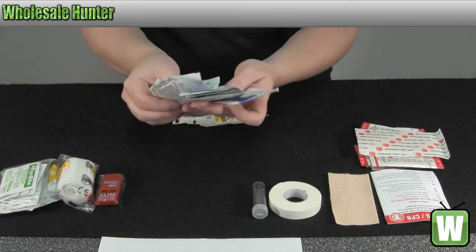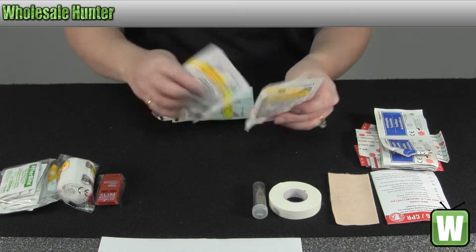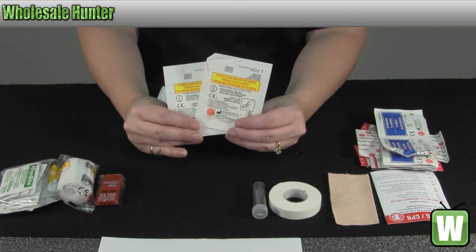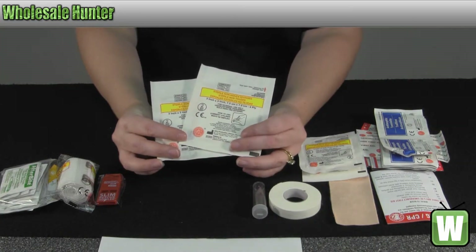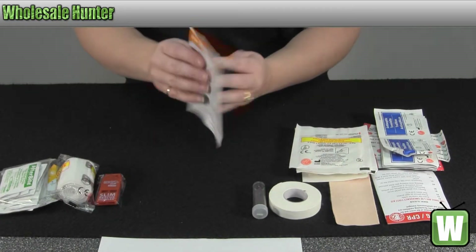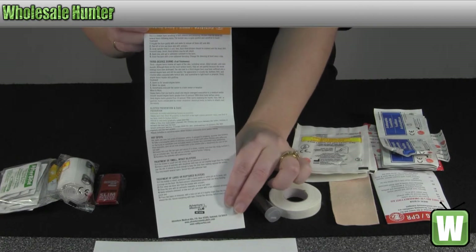You have your antiseptic towelettes. You have two of the 2x2 sterile non-woven sponges and two 3x3 sterile non-woven sponges. You have wound care, burn care, and blister care instructions.